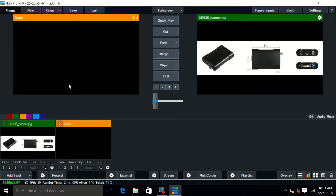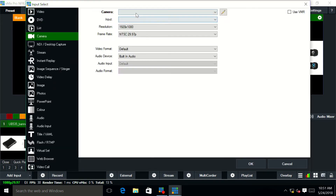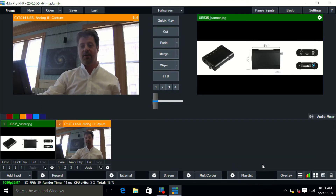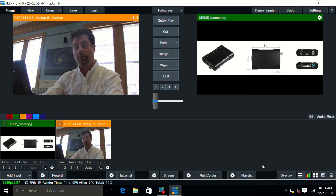To add this to vMix, go to Add Input, then Camera, and select the device from the drop-down to see the different input options. We're going to choose SDI and click OK. Those are the different kinds of devices and video inputs that the UB535 can handle, and that's how easy it is to set it up in vMix. If you have any more questions, please reach out to us at usbroadcast.co. Thanks.